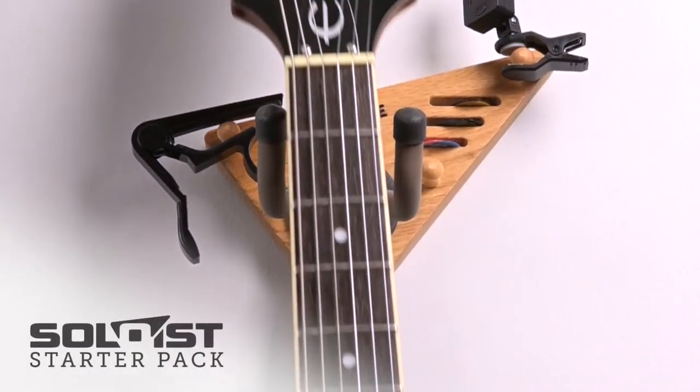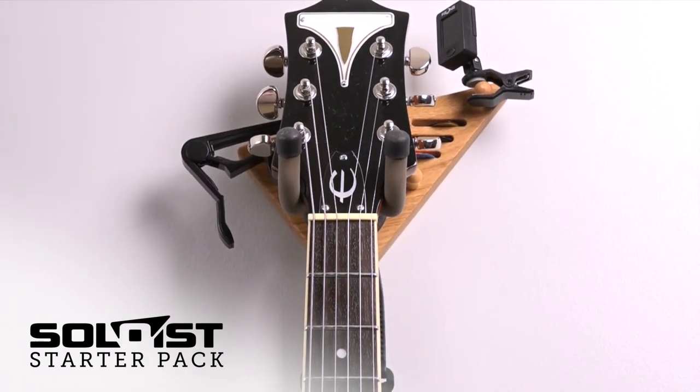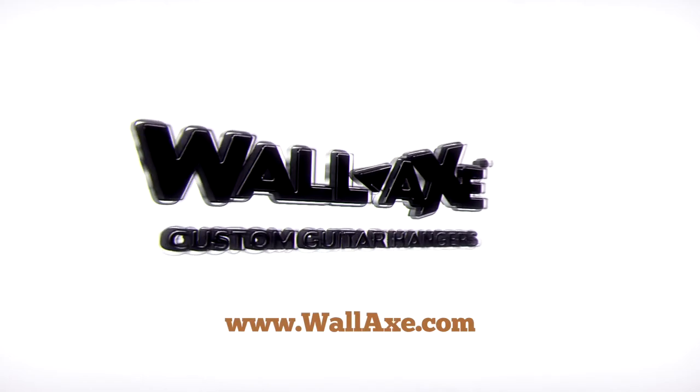You supply the guitar, and the Soloist Starter Pack supplies the rest — talent not included. Wallax Custom Guitar Hangers: the beauty of art and function.